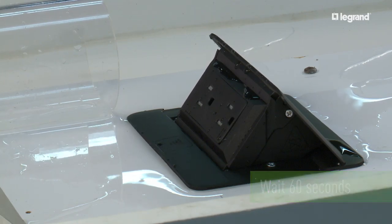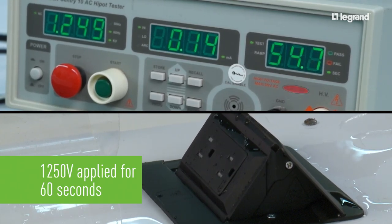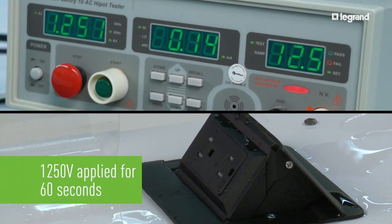Once 60 seconds have expired, 1250 volts are applied to the receptacle for another 60 seconds — 10 times the voltage the receptacle normally encounters. This is to test the insulation of the receptacle. UL designed this test to ensure water has not pooled inside the receptacle to allow electricity to bridge from the hot or neutral to the ground. If this were to happen, the user could be shocked.